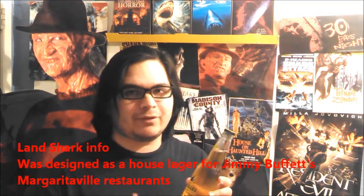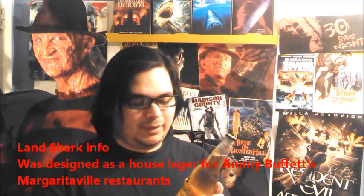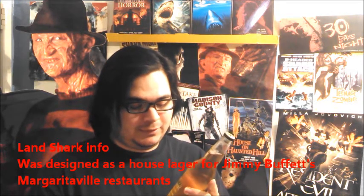As far as I know, this came out maybe about six or seven years ago. To me, as you can probably tell, it's like a Corona-esque, Bud Light Lime, Miller Chill type drink. And it is. But I will tell you this — it is the best of these kind of drinks.